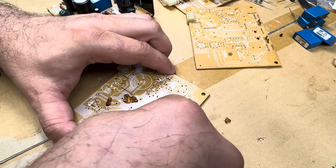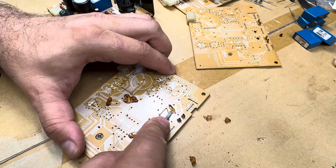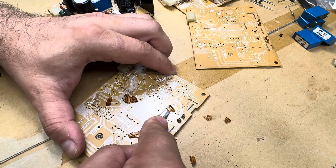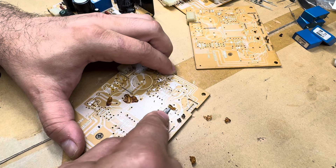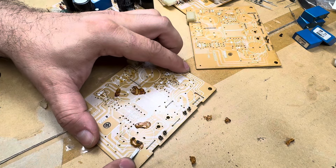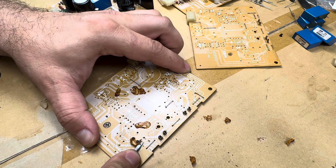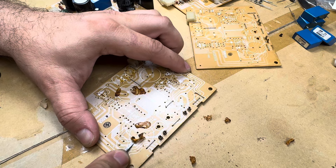If you use a sharper tool or an angle that is too steep, you'll be gouging the PCB. Especially these older PCBs — these are not fiberglass boards, they're a phenolic type, almost like a plastic backing. Back in the 1970s, using what we know now — the glass fiber boards that are common now — they weren't common then.